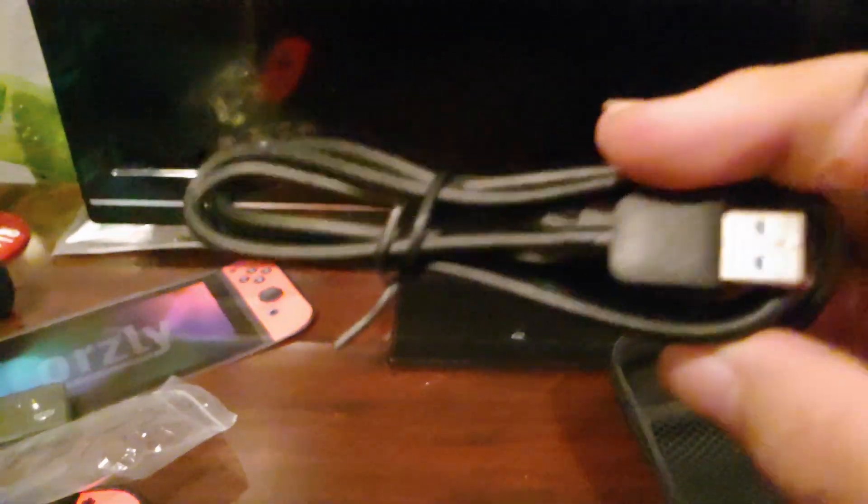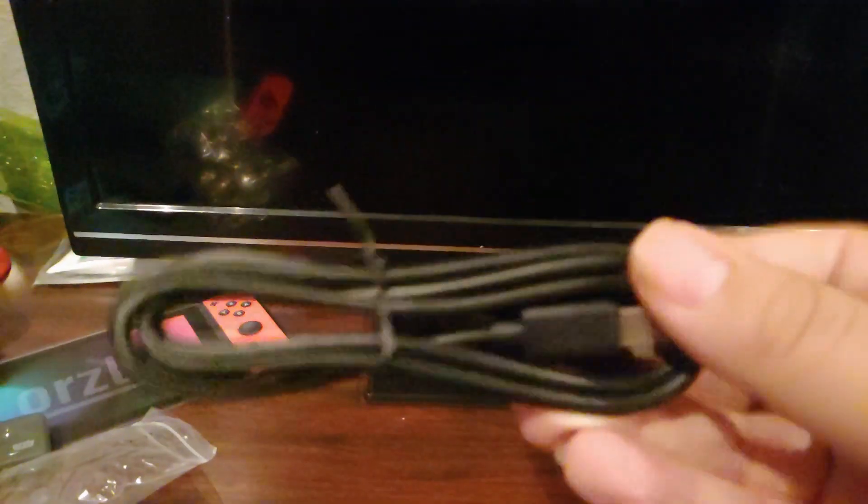Here we have the extra Type-C charger, and this actually looks pretty decently long, I might add. This is super convenient for me as my phone is also running on a Type-C charger. Here it is — I'm not sure exactly how long it is, but it seems sizable.